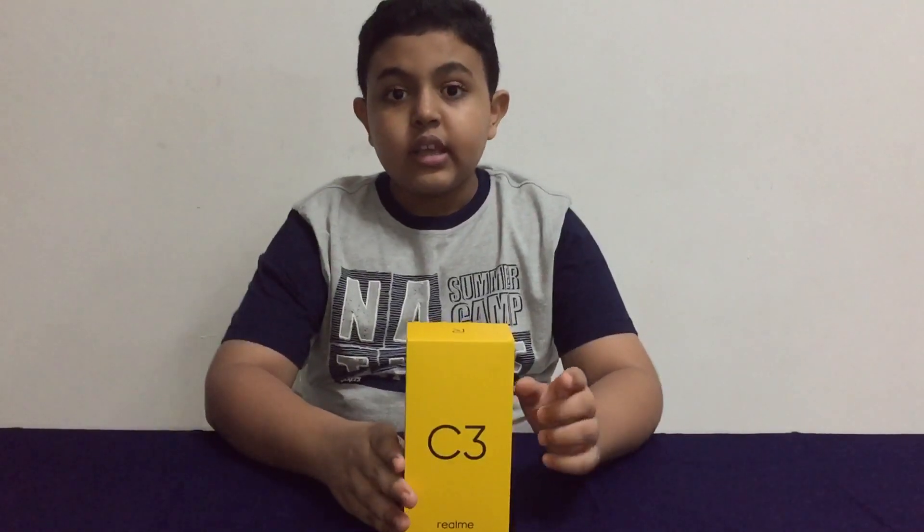So maybe you gamers out there with a tight budget — this is a great phone for you. It has a 6.5-inch HD Plus full screen and the screen-to-body ratio is 89.9 percent, so that screen is massive. Last but not least, you have an AI triple camera setup with a main 12-megapixel camera.